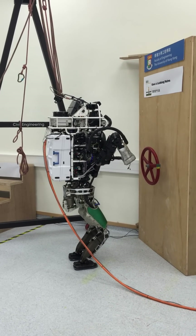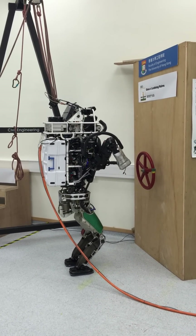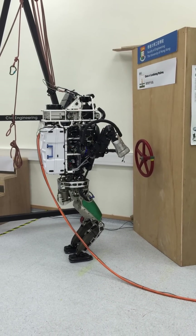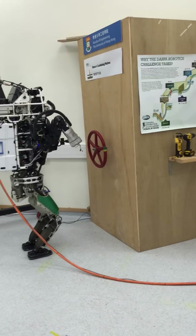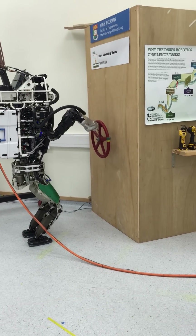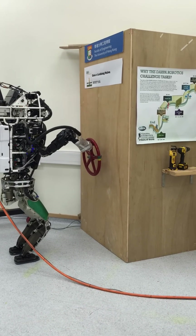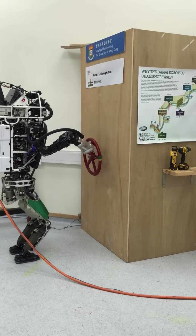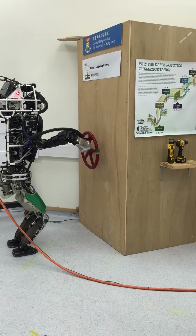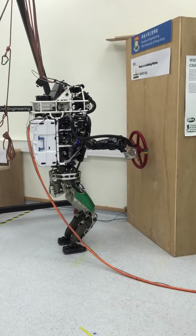Yeah, but that's why it has trouble walking — because if you're not strong here, you have to shift here at the center of mass. But if you're strong here, you move your center of mass with your stomach. In fact, there's no muscle, there's only a pulse. And that's why it has to walk like that.